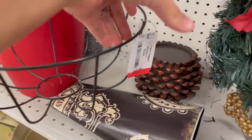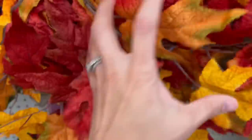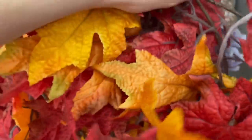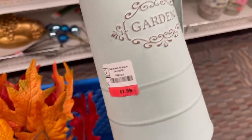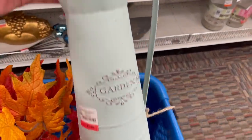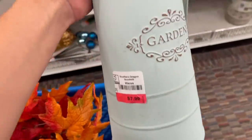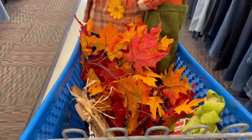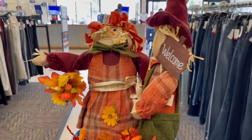Now we are at Goodwill. Usually around this time Goodwill will have all of their seasonal stuff out already, and right off the bat I saw something that really caught my eye — it's something I actually saw at Joann's. I really liked this watering can, it had a bunch of florals in it too. It was only $8 and I wish I had gotten it. Here's what's in my cart.